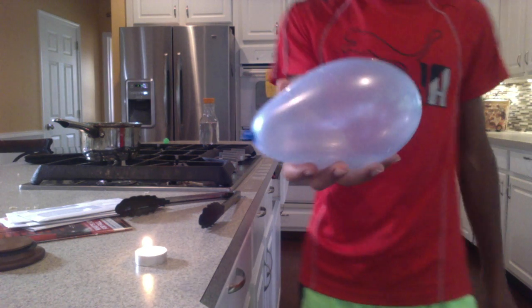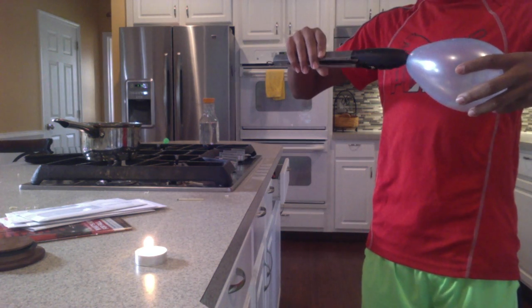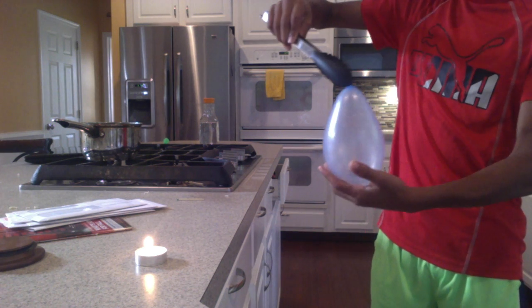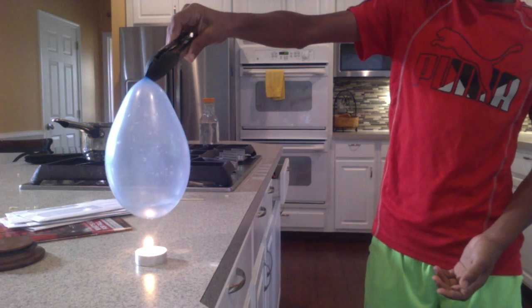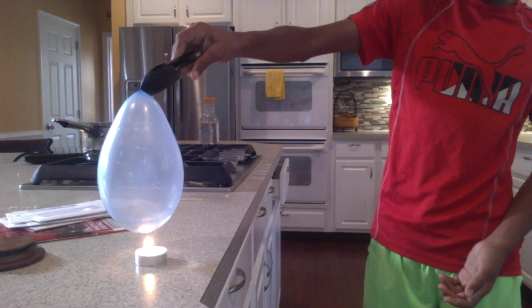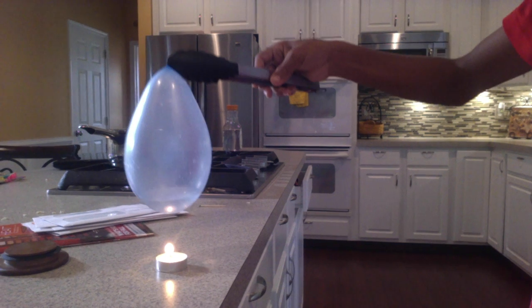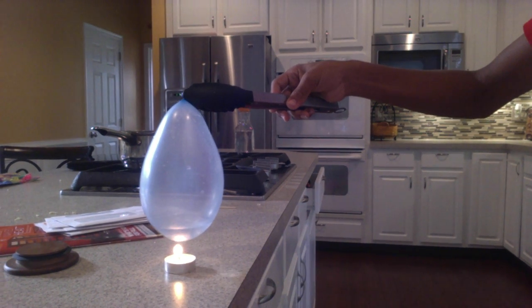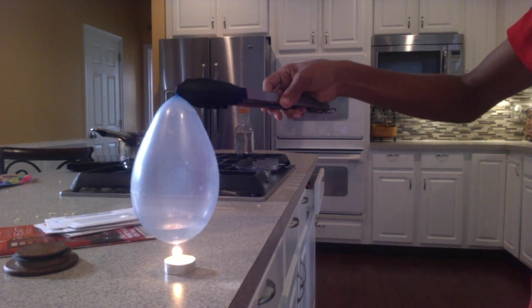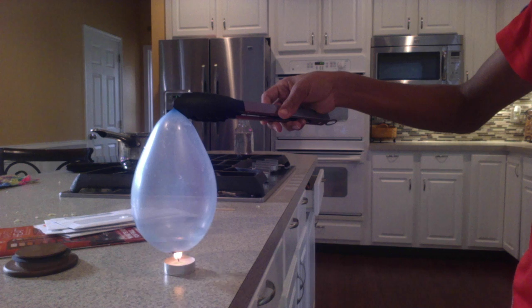Now, I already prepared a second balloon. What's different about this one? Well, there's a little bit of water in it — just a little bit. What do you think is gonna happen when I put this balloon over the fire? This balloon is a lot heavier. Ready? Look how close it is to the flame, and yet it's not popping. The bottom of the balloon is even turning black. The flame is literally touching the balloon and it's not doing anything.